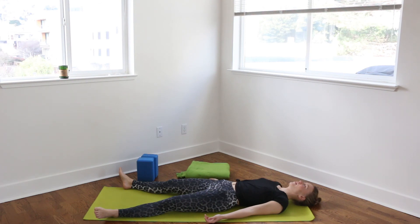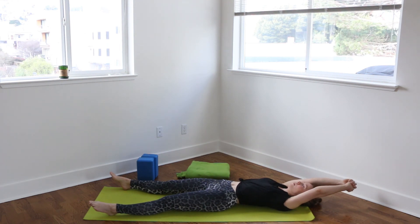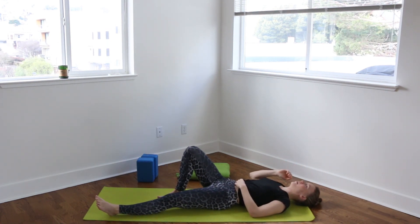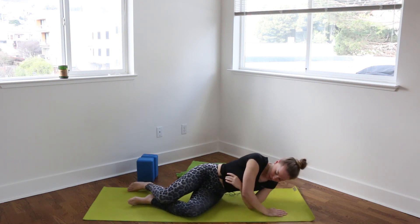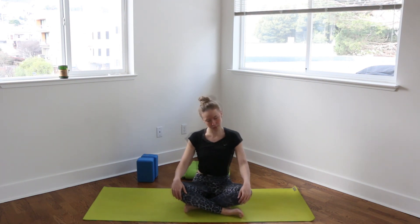Slowly start to wiggle your fingers and your toes. Reaching your arms up overhead and stretching from your fingertips to the tips of your toes. Taking your time, rolling onto your right side body. Pausing here for a breath or two before making your way up to a nice comfortable seated position on your mat. Take a deep inhale through your nose. Exhale out your mouth. Inhale, reaching up overhead. Exhale, hands to heart.